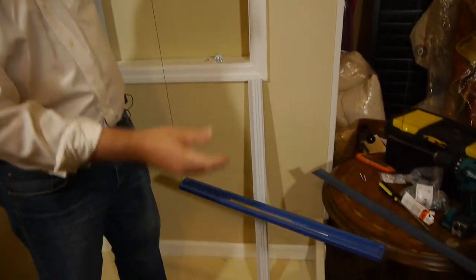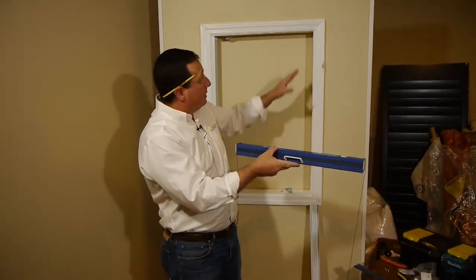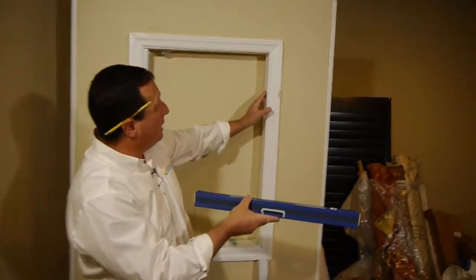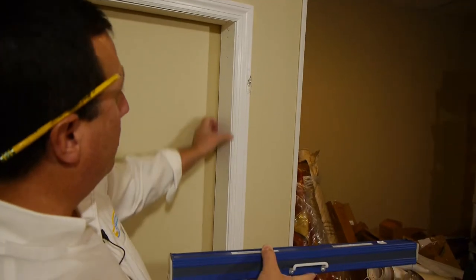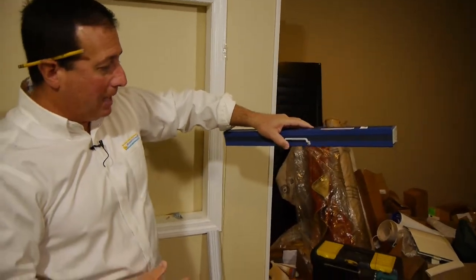We're going to install this in a window opening just so you can see what's going on — just imagine this up on the ceiling. You're going to need a minimum of 3 inches of depth to the skylight, which I explained in our measuring video. This is your skylight opening right here, and this is the shade that's going to be in the box.